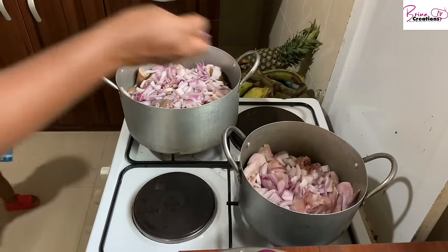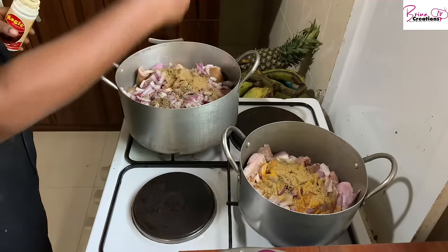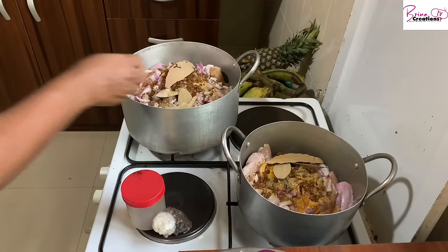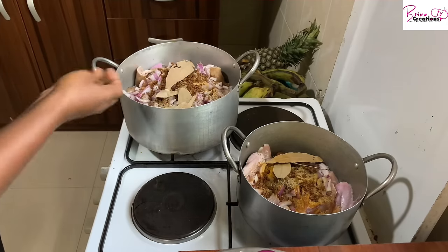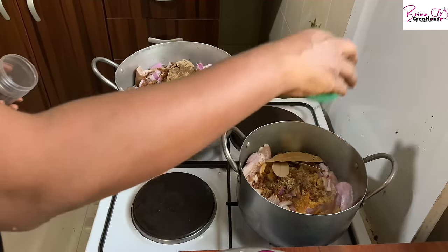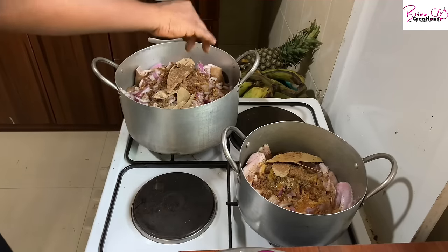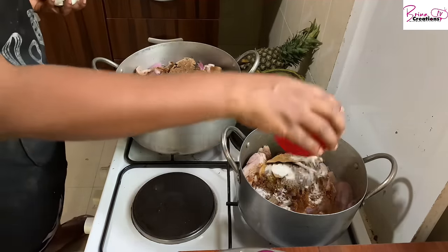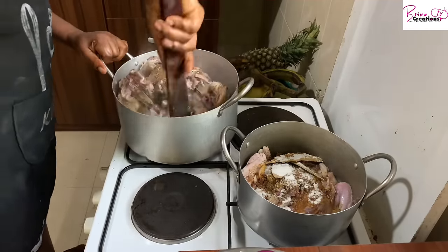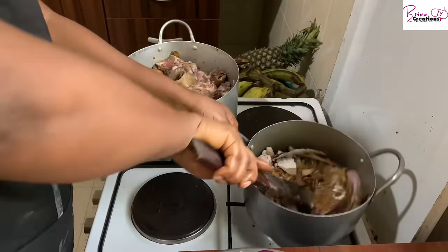I started out cooking the meats: goat meat and chicken for the stew. I have basic ingredients in the goat meat, and I added curry to the chicken. I'm also adding star anise — just two pieces in the chicken — because star anise is highly concentrated and has the capacity to overpower your meals.